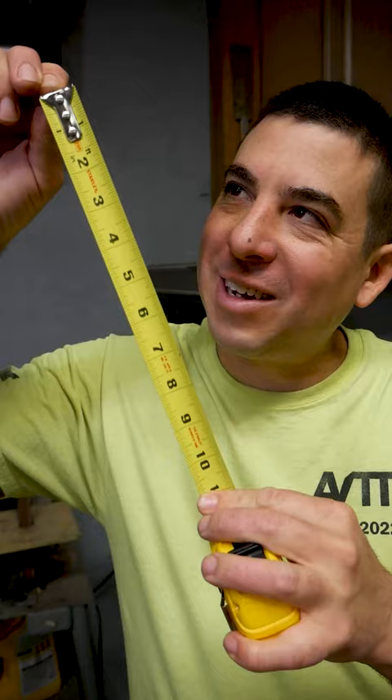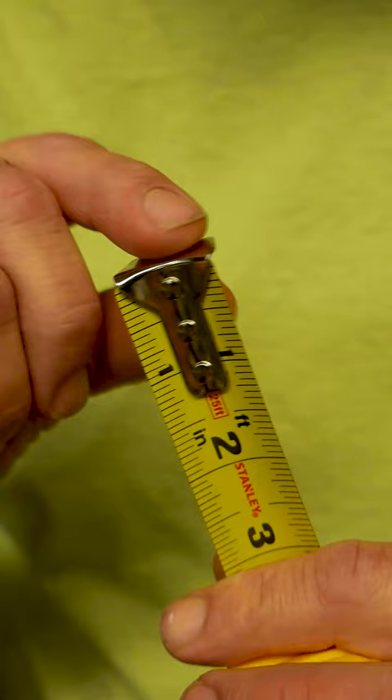So what's the deal with the hook at the end of the tape measure? Doesn't that little bit of play make for inaccurate measurement? Well, it's called an adjustable end, and it's there to ensure accurate measurement.